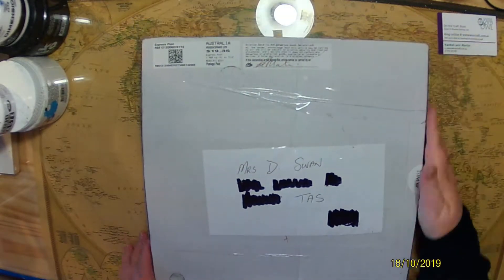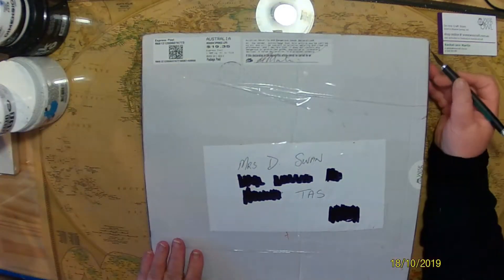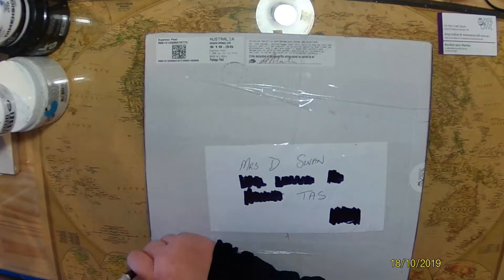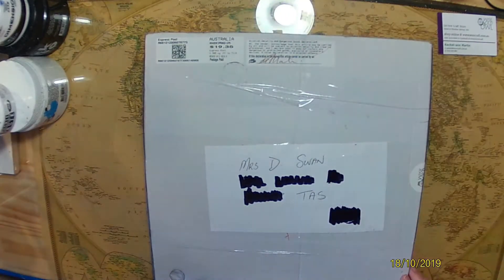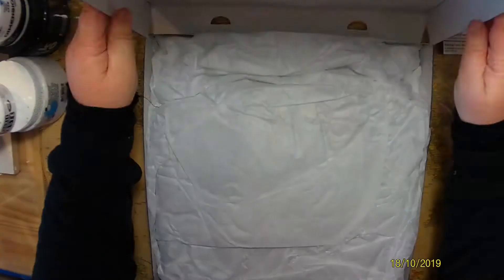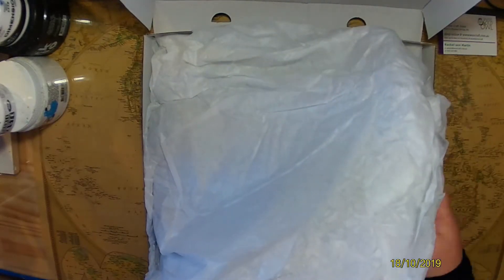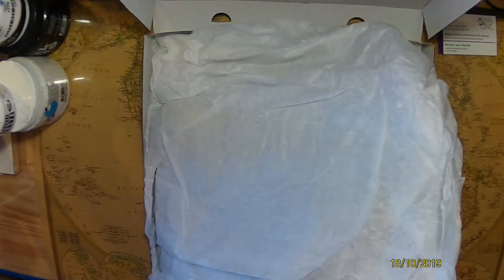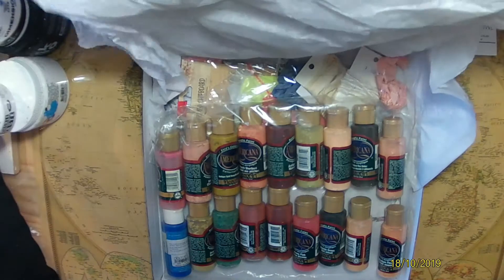This store is actually run by my sister Rachlan, and she packed up a parcel for me to open and share with you from her store. I had no idea what was inside until I opened it. I love surprises, as she knows. I cut through the tape and found some tissue paper and a piece of paper with information including the word 'enjoy' — which I will, I promise.